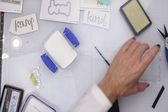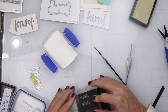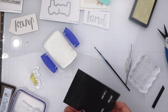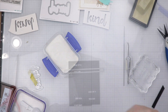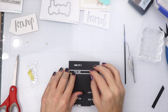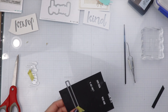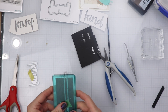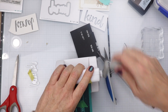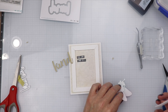The next parts of the sentiments are going to be little sentiment strips. I'm going to use some embossing ink here — dip it down into the embossing powder, shake it off. Then I'm going to take a sentiment strip die and run this through the die cutting machine to get these two little sentiments die cut out.